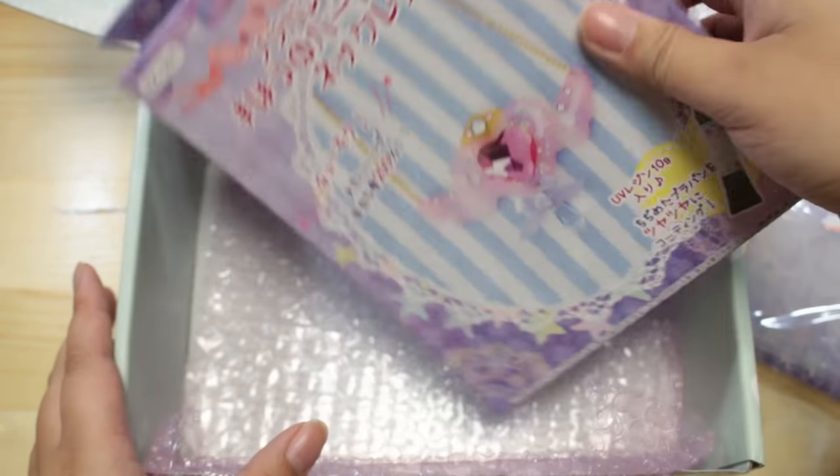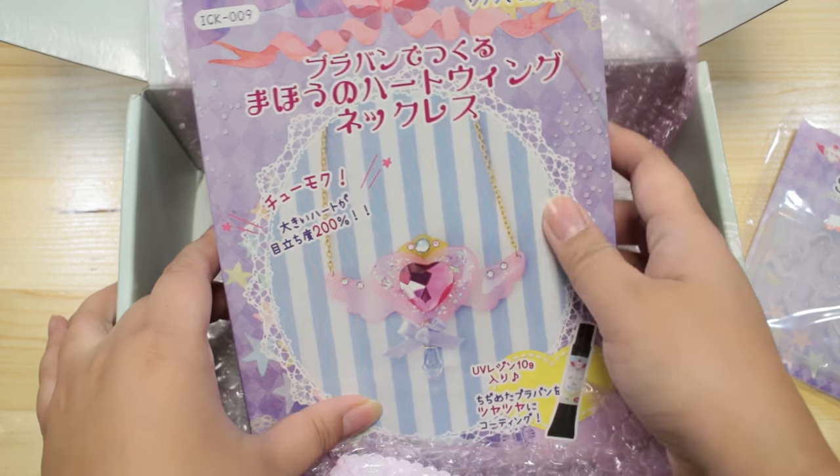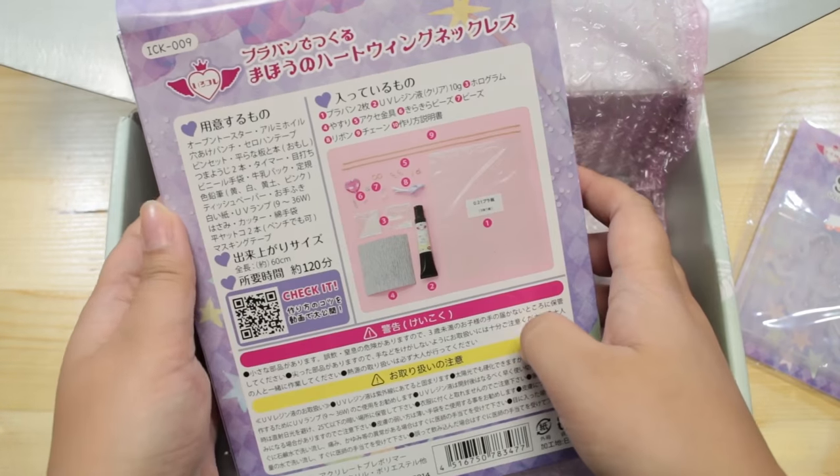I'm super excited about this. It is a shrink plastic Magical Heart Wing Necklace kit. Today I'm going to be checking out this kit. It looks really awesome.